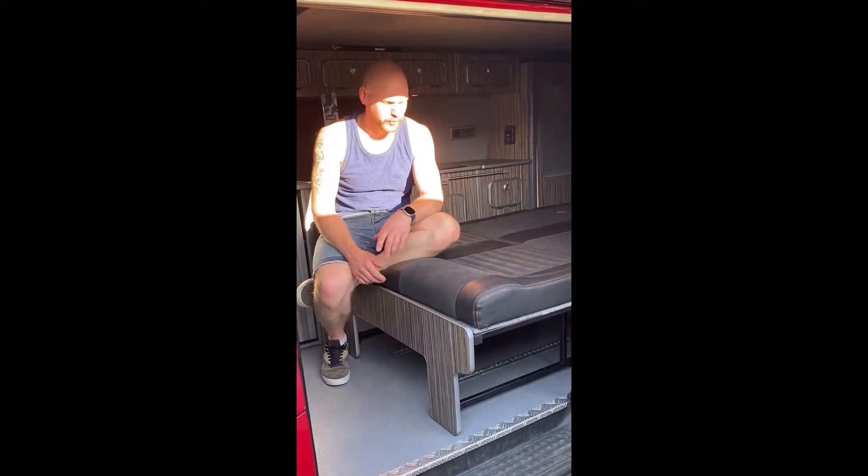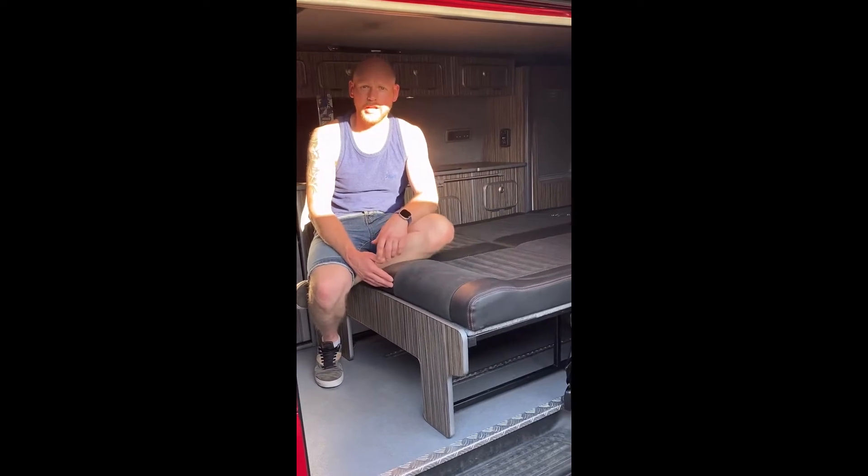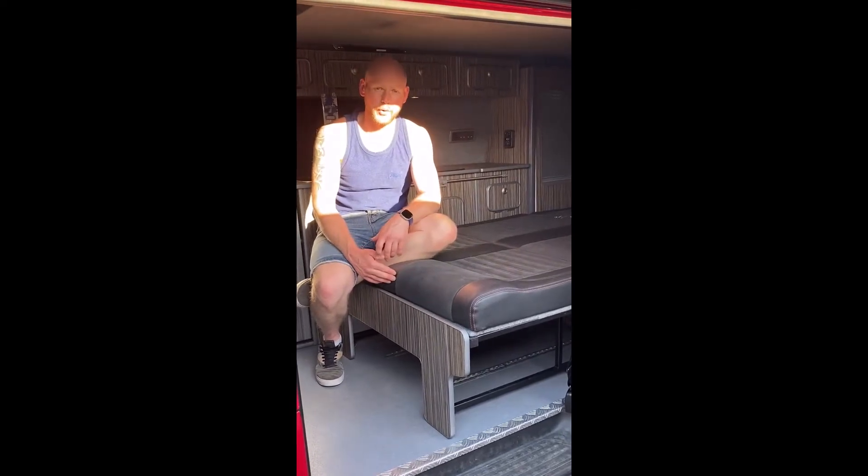Hi, Matt here. So we've just showed you in the last video how to get the bed out. Now we're going to show you how to put it away again.